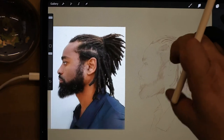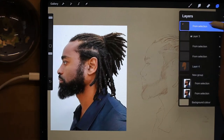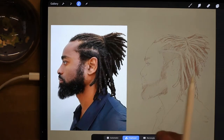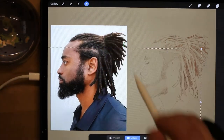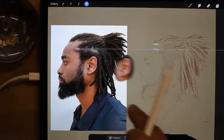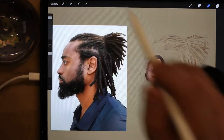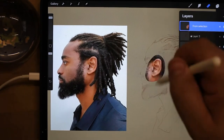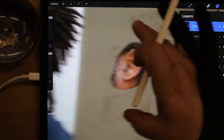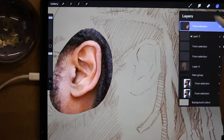I'm going to start in the middle of this sketch, starting with the ear. I've already captured the ear and I'm going to move it over so there's what I've captured — I've duplicated, copied and pasted it next to the ear so I can see really up close where it is I'm working.